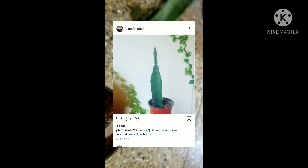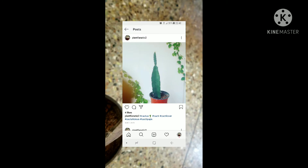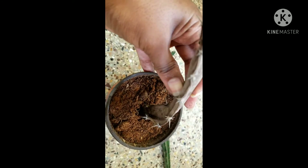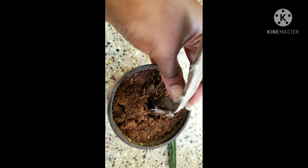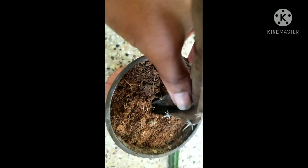Hello everybody, and welcome back to my channel. The first picture you've seen on the screen is how this cactus used to look last year in May. It grew in a funky way because there wasn't enough sunlight. Finally, this month the bottom part of the cactus started drying out — the soil is not bone dry, but somehow the cactus became really dry.